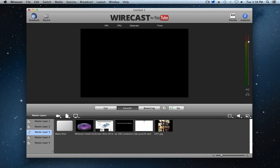Wirecast for YouTube allows you to produce professional-looking live events on YouTube Live. We're going to go over the various hardware devices supported by Wirecast for YouTube.